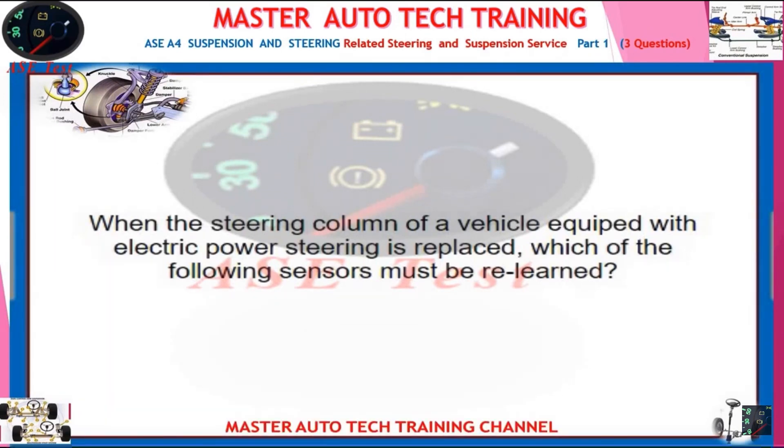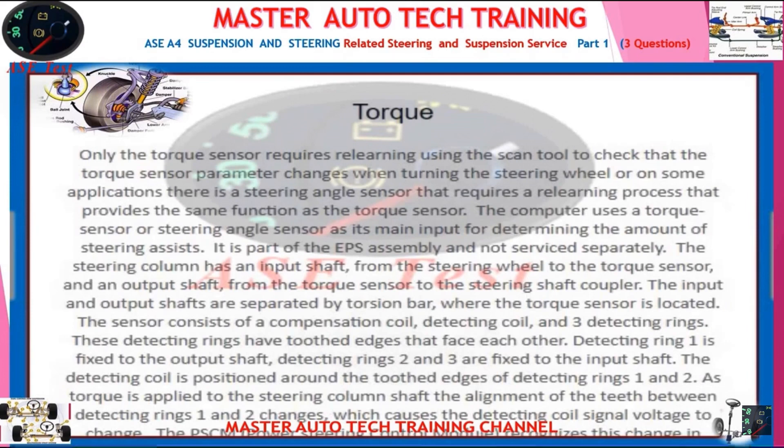When the steering column of a vehicle equipped with electric power steering is replaced, which of the following sensors must be relearned? The answer is: Torque.